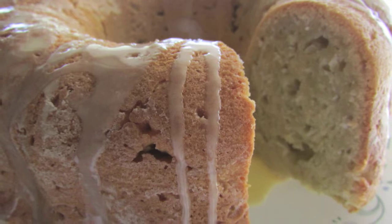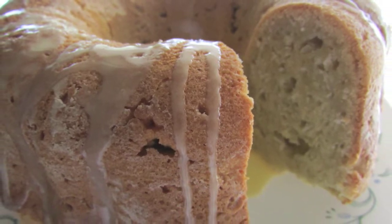Hi guys, Barbara here and today I'm going to be making this wonderful sweet potato coconut flake bundt cake. Take a look at it — isn't this gorgeous? I'm going to show you how to make this wonderful sauce too. You're watching The Bear Pantry Show.